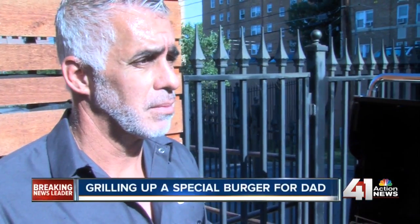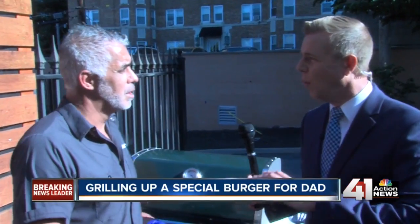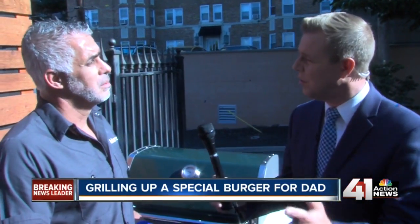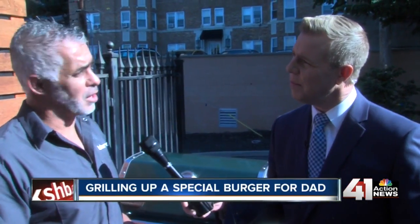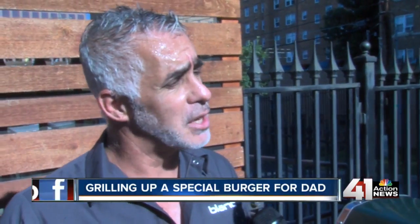For people grilling out today, a lot of dads are going to be trying to duplicate this. What's kind of the method? How long do you want to go? It depends on the size of the burger. If you're going to do a six-ounce burger, it's probably going to take you about six to eight minutes to do a medium.